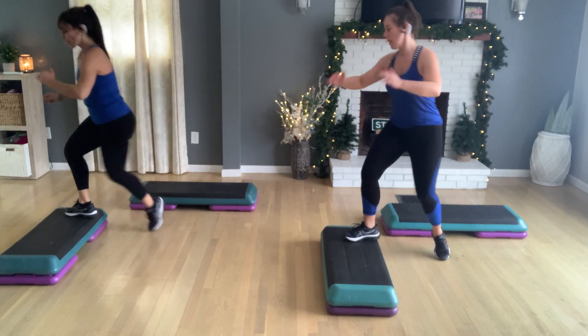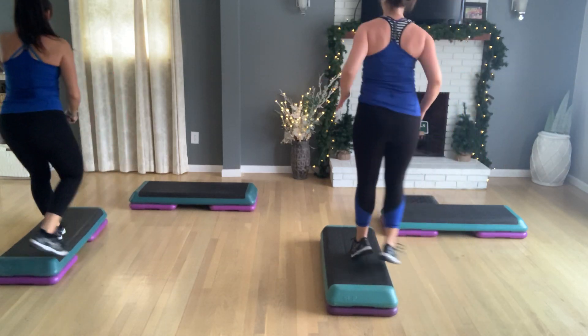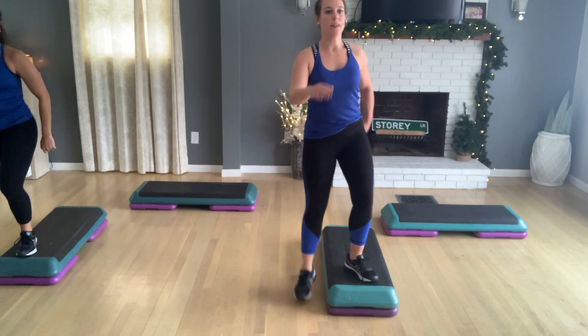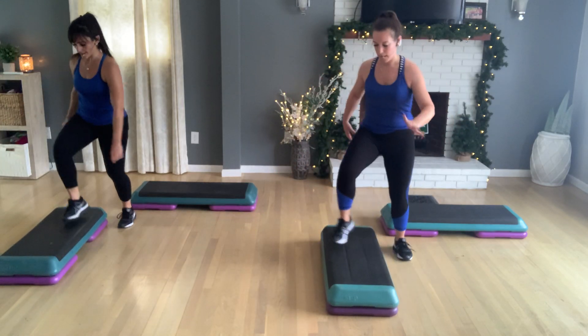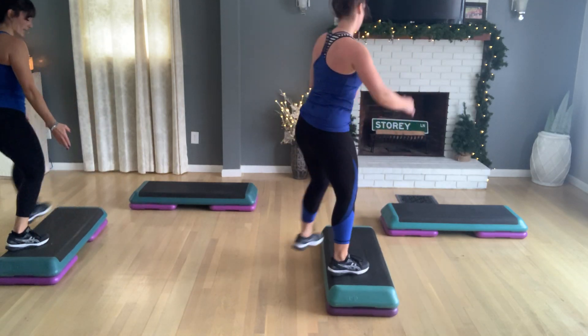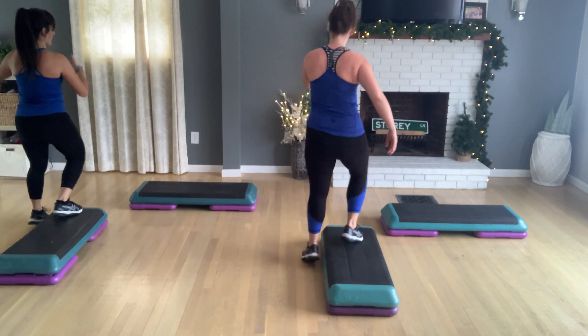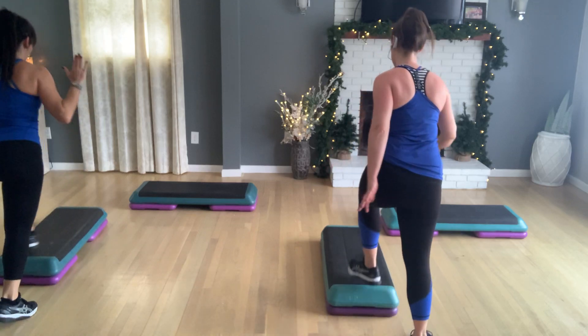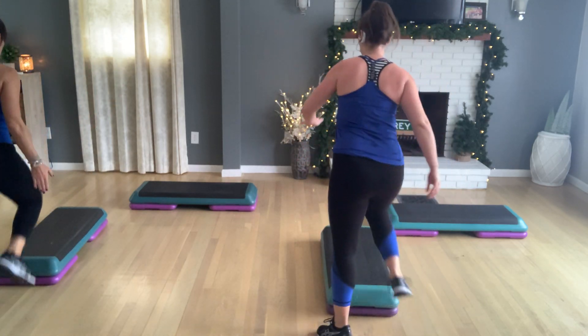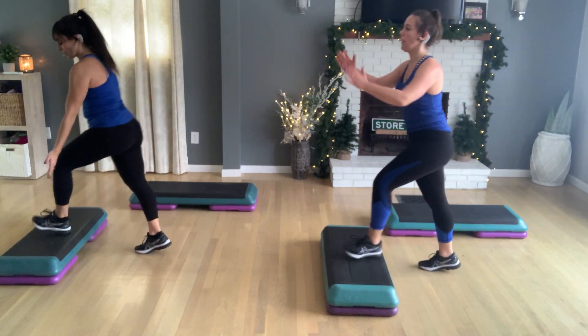Turn step. Again. Last one. Cross it over. Turn step here. Let's shuffle straddle now. Shuffle straddle. I want to face the other way. So let's do one more set here. Turn step. Let's shuffle straddle now. Good. So I want to keep you guys facing the same way for ease of view. One more. Back hop turn. Left foot comes up for a basic left.